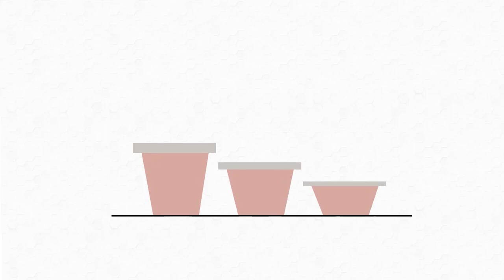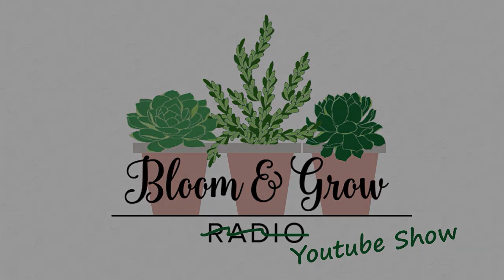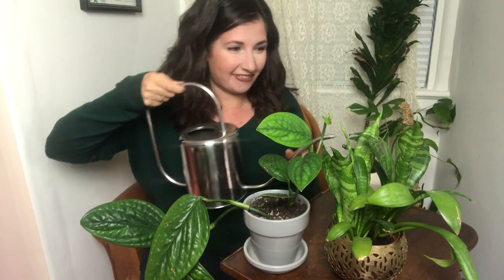Hi plant friends, we're talking all things watering today on the Bloom and Grow YouTube show. I released an amazing interview on the Bloom and Grow Radio podcast this week with Chris Satch, one of my favorite horticulturalists, a plant scientist. We have an hour-long conversation and debate at moments about our favorite watering practices and the science behind why watering is important and how plants actually use water.